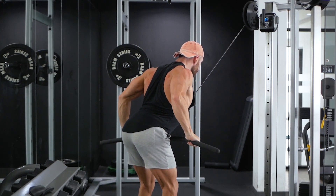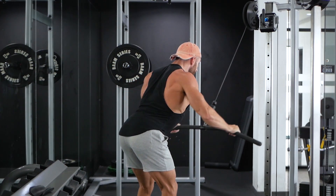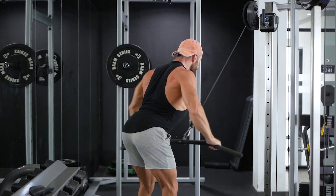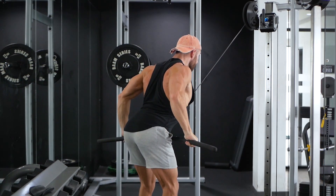Then to begin the movement, squeeze the lats to pull the bar down and back towards the torso. Think of scooping the bar down while lifting your chest up and drive your elbows towards your hips as if you're squeezing something between your armpits.